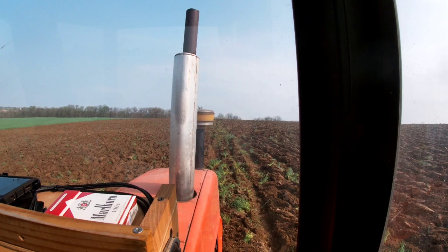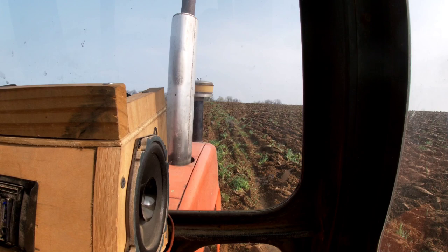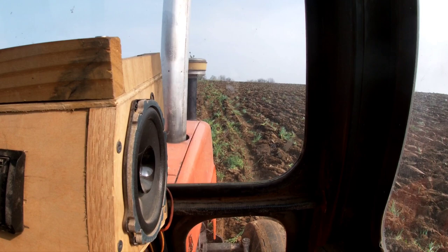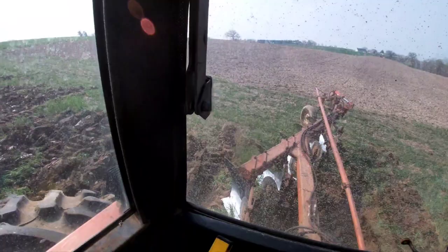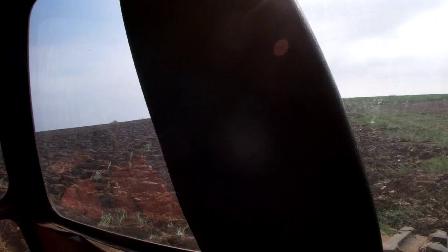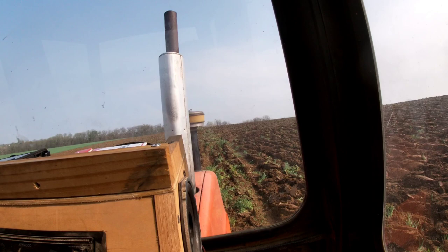I kind of wish I had a better dead furrow to show you how to fill it in, but I've been using the sub-mounted plow enough that I can get it filled in pretty well. Basically we're going to put the front end of the plow down and leave the back end of the plow up. If your plow is set right, it should only hit the ground when your tire sits down into that furrow. Usually you want to go a gear higher when you're doing this.